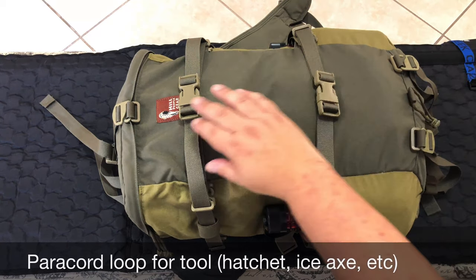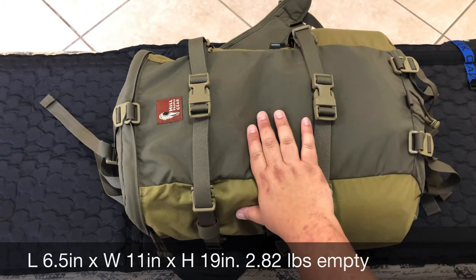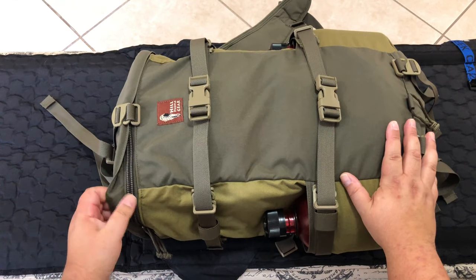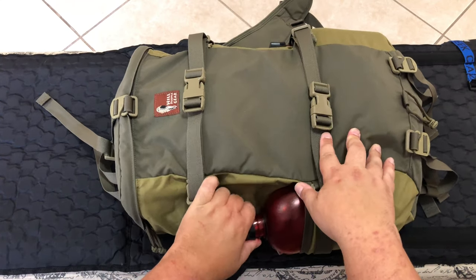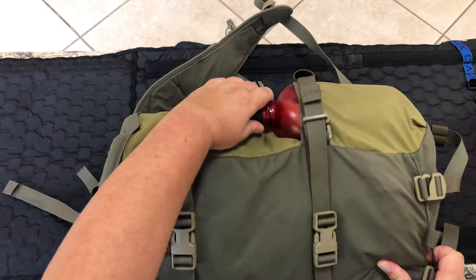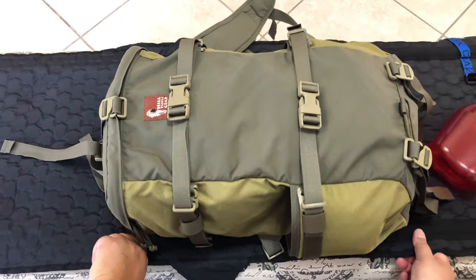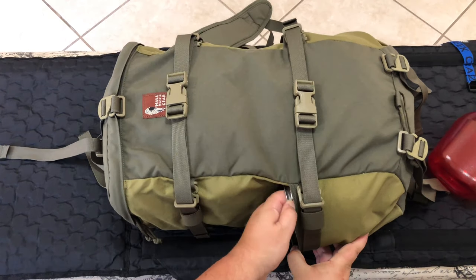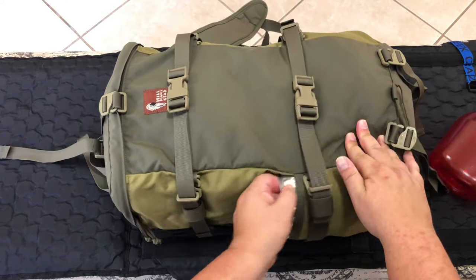For those unfamiliar, the Amlindipek is made by Hill People Gear. It is somewhere in the high 20s to low 30 liter capacity. It is a single entry, top-loading pack, and it has two pockets on the side. As you can see, these are empty, but canteen here, canteen here. They do intrude slightly into the main compartment area, just an FYI. But it is large enough to house a USGI canteen cup, which is pretty great.